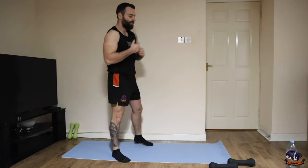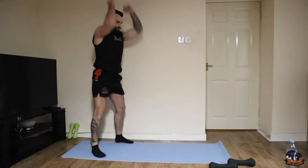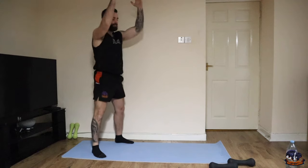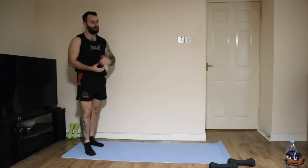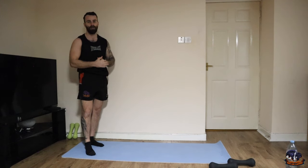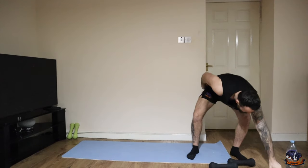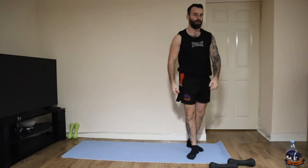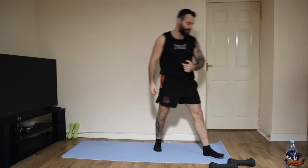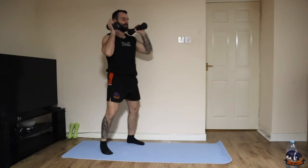Before I set the timer, the first exercise is going to be our thruster — squatting down, pressing up, focusing on good quality form. Lift those heavier weights if you can. You can perform this with a kettlebell, one dumbbell, pair of dumbbells, or a barbell, whatever equipment you have access to. Ten-second countdown begins now — we're going to be following along here together. Five exercises for round one, repeat it twice. Grab your weights and let's go.